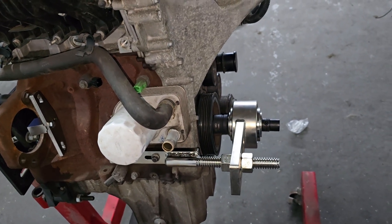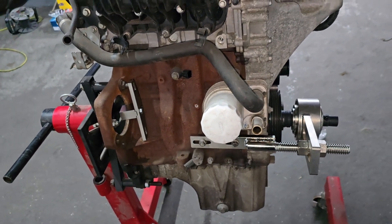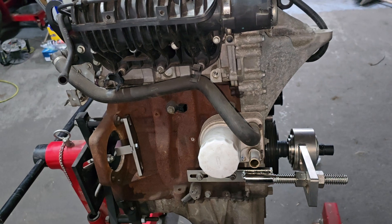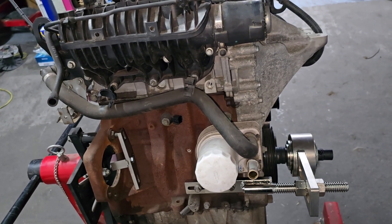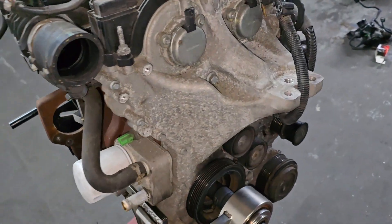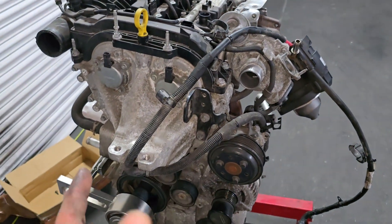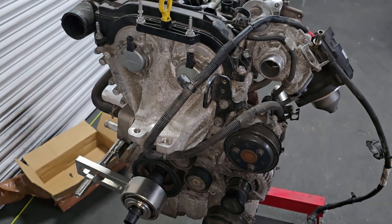I'll try to take the head from this engine, which I was told was good by the previous seller — just low compression on number two or something like that. So I think this head is good. I'll swap it over onto the other engine, check the pistons, and that will probably be a following video.